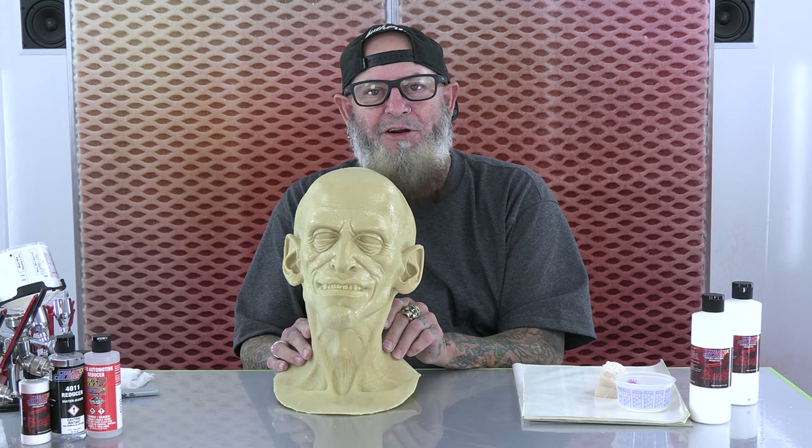And there it is. Tim Gore at Create-Tex Colors. Thanks for watching. Bye.